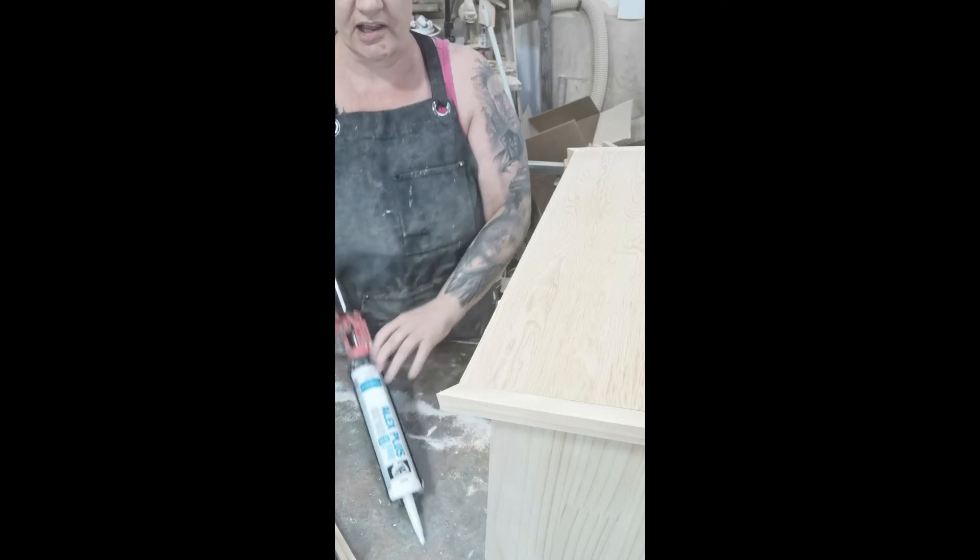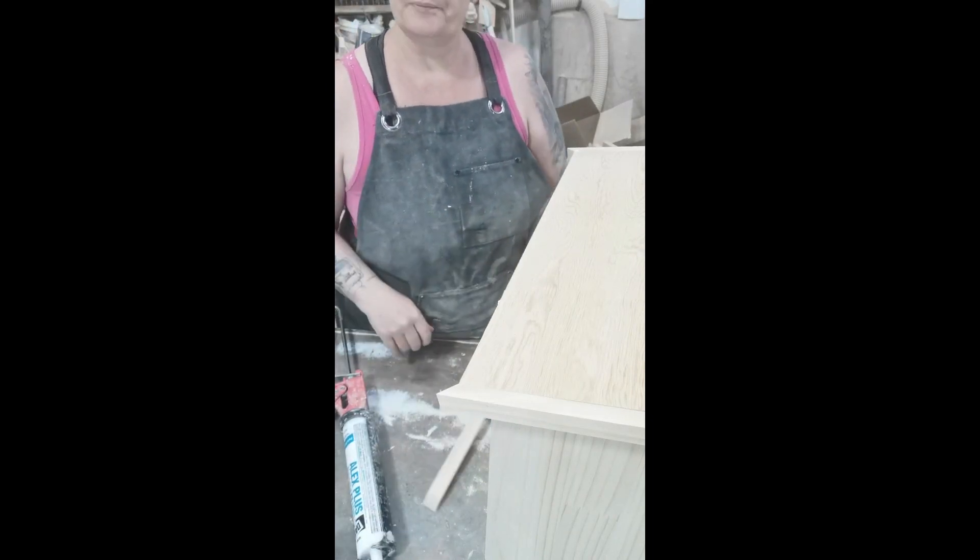After we're done doing this, all you have to do is fill your nail holes, sand it, and that'll be the end of your library. You can put it up however you like. Contact me if you have any questions or if there's any confusion about it. Thanks for watching.